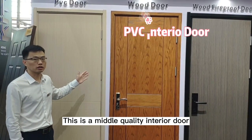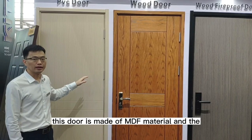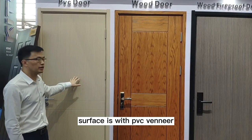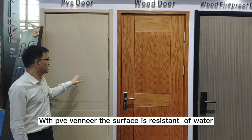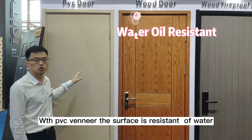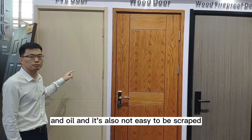It's a nickel-quality interior door. This door is made out of MDM material, and the surface is with PVC veneer. With PVC veneer, the surface is resistant to water and oil, and it's also not easy to be scrubbed.